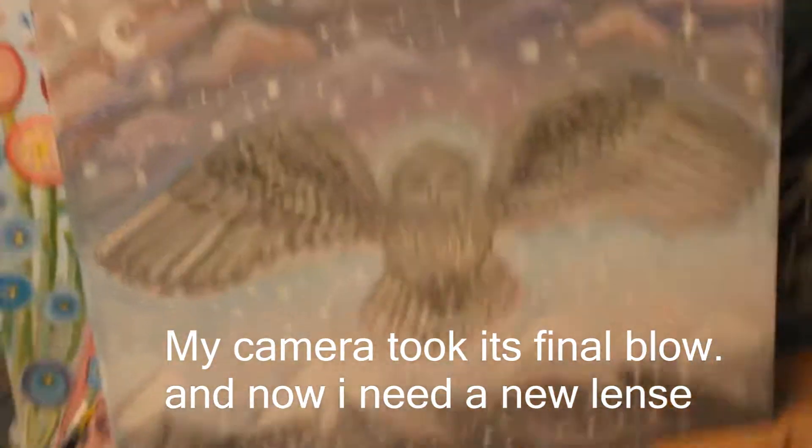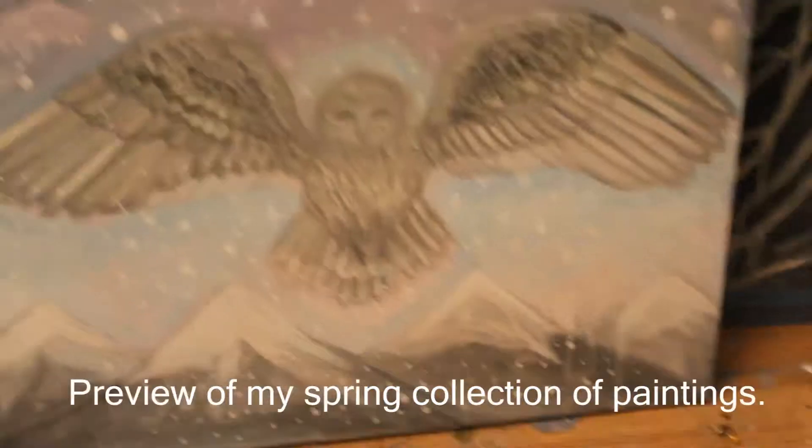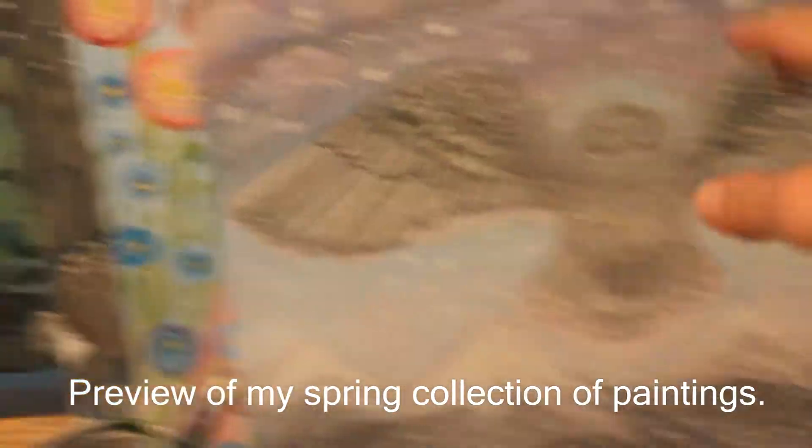So this is a painting I'm working on right now. This is all like new spring collection kind of stuff. I'm going to paint some rainbows over the mountains — that'll look good.